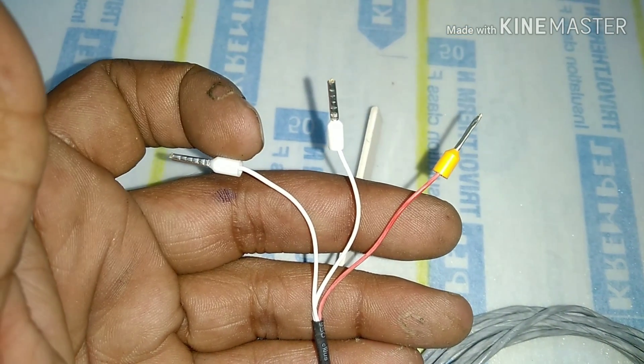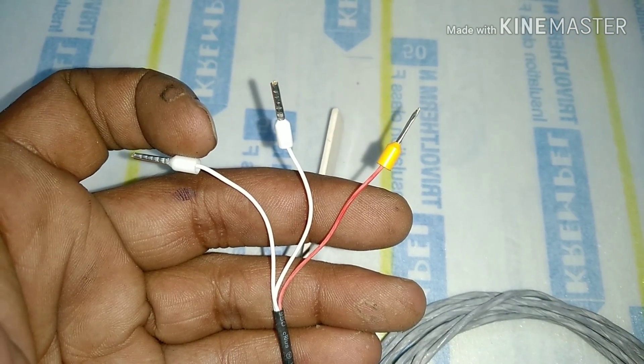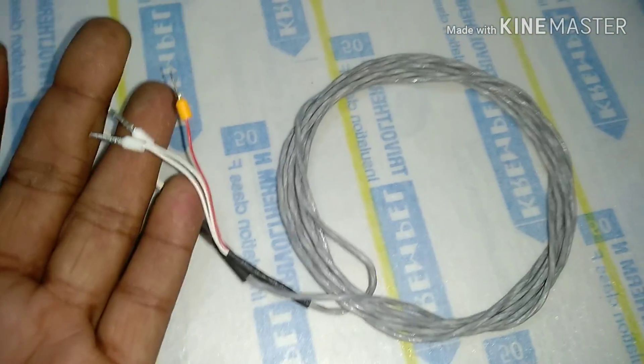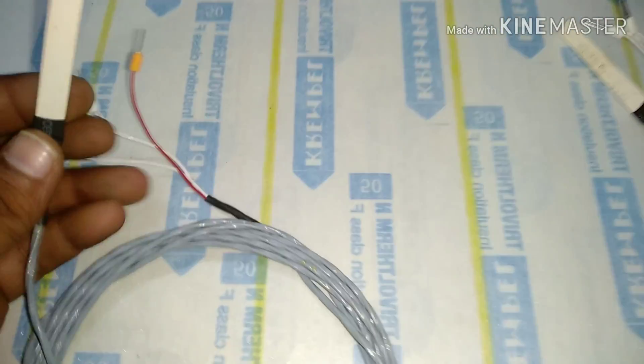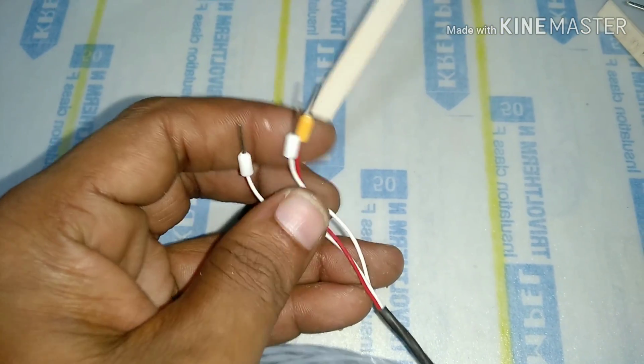The only objective of making this video was that when any RTD is found to be faulty inside any winding, the first question that comes to our mind is: how can we replace the faulty RTD with a new RTD, and which is the cheapest method for doing so?